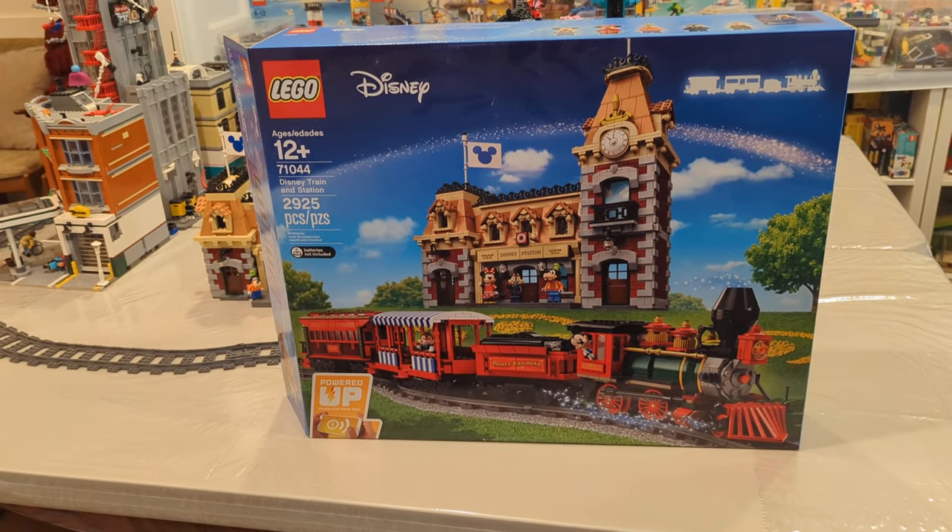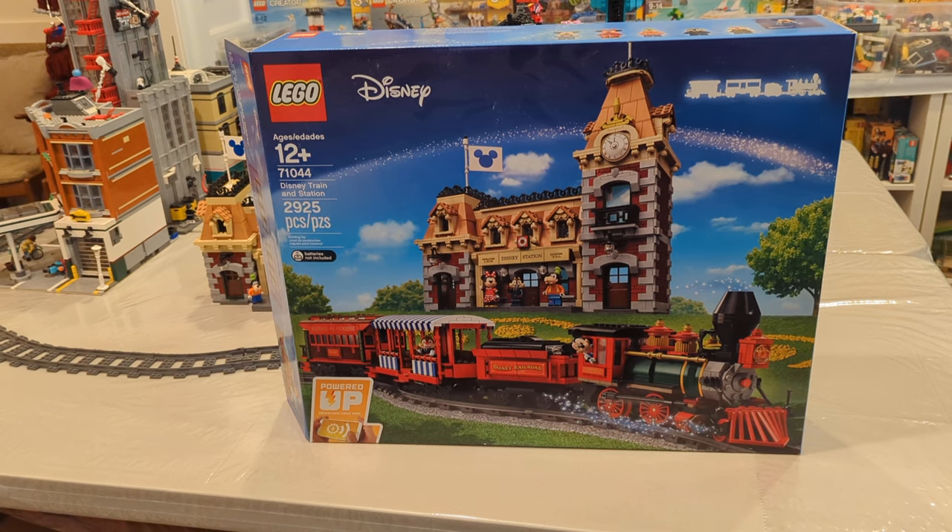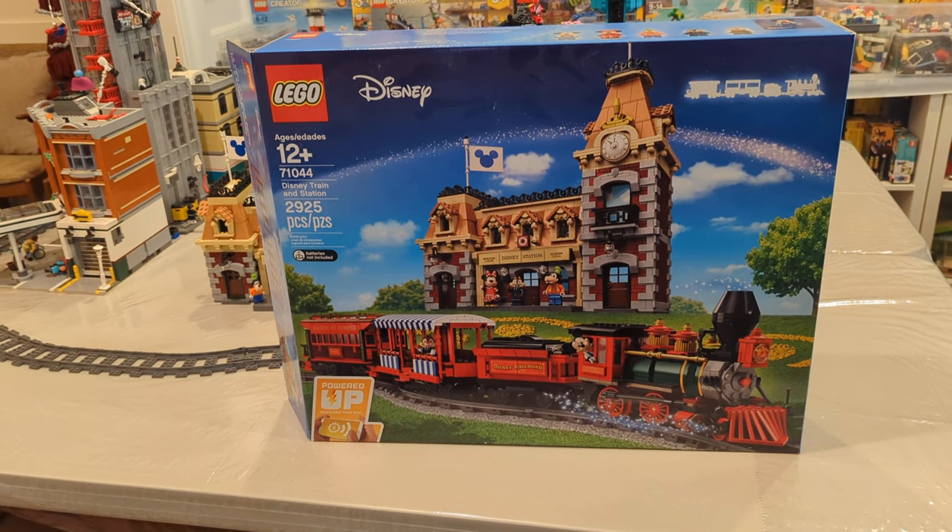Hey everyone, Espionage here. Today we're going to go over the Disney Train and Station LEGO set 71044.